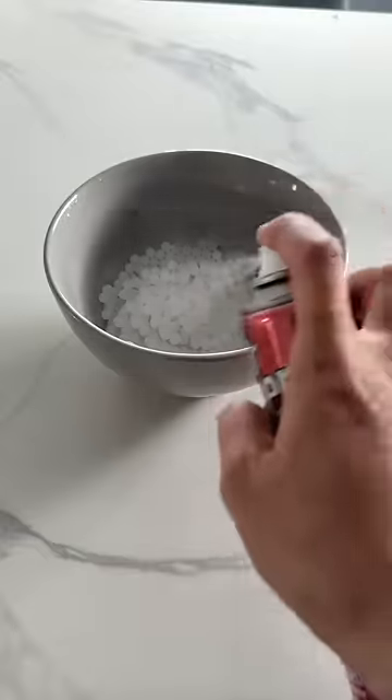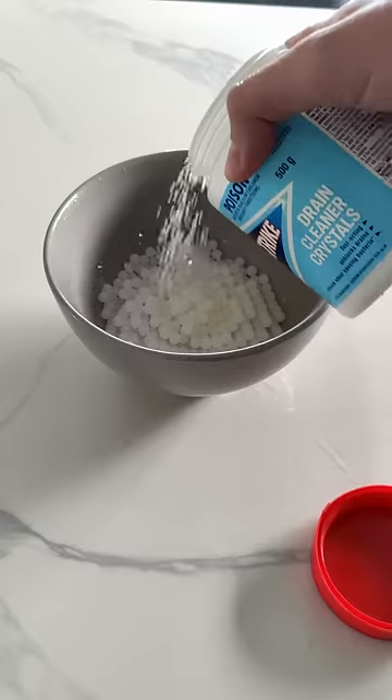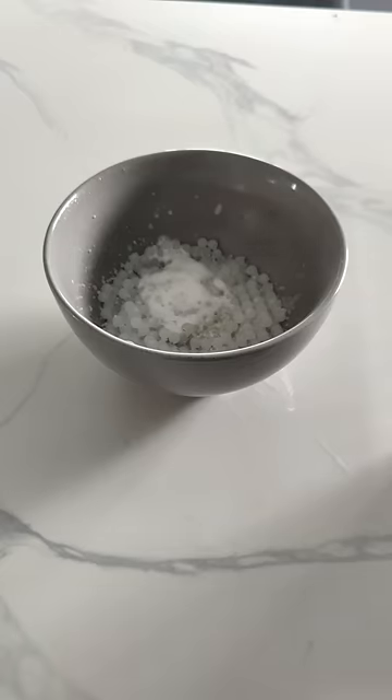It consists of Mr. Sheen Furniture Spray, Canola Oil, Extra Virgin Olive Oil, Crystallized Drain Cleaner, Ajax Floor Cleaner, and to finish it off with the most important ingredient, bleach. That looks absolutely perfect. Let's try them out.